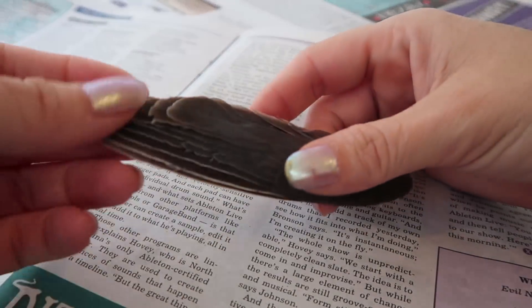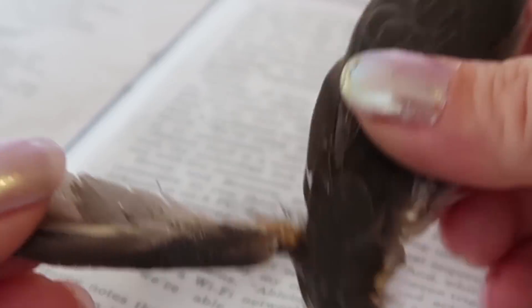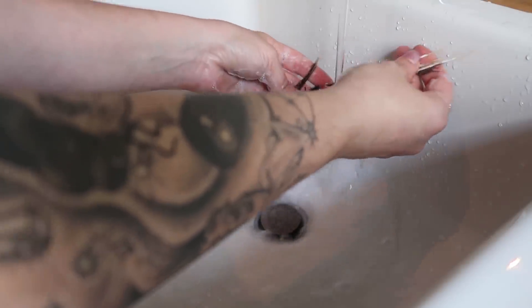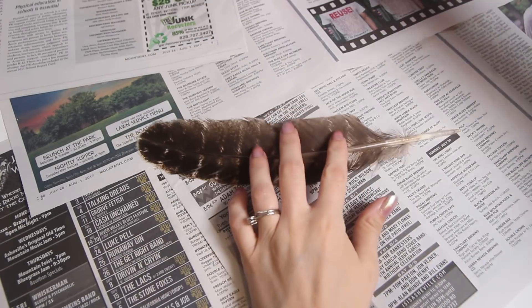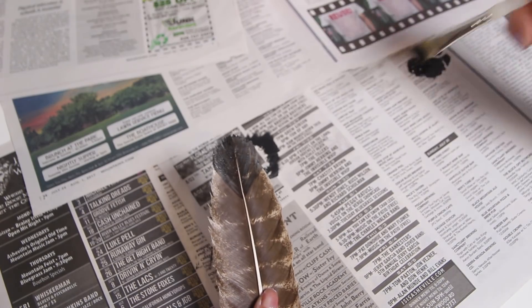Alrighty, it's feather painting time! I'm a little grossed out by this wing thing that I've kept in my house for years. It's a little crusty and I feel terrible about pulling the feathers out. I'm pretty sure this project is gonna turn me vegan. I'm just gonna wash these off a little and let them dry, which gives me time to paint my other feather. I'm actually having some feelings about painting this feather — it's kind of perfect on its own, but we're gonna paint this thing. Sorry, feather.